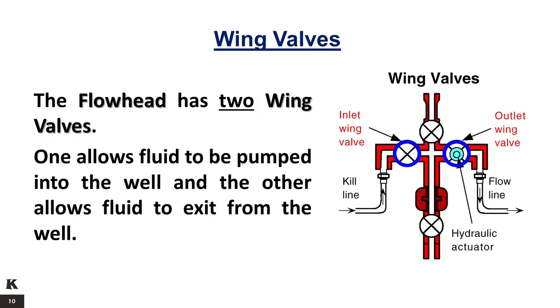The inlet wing valve, manually operated, allows fluid to be pumped into the well. Typical examples are: pumping mud into the formation to contain reservoir pressure, injecting acid into the formation to increase production, or high-pressure injecting of a fluid to enlarge the passages through which the reservoir flows.